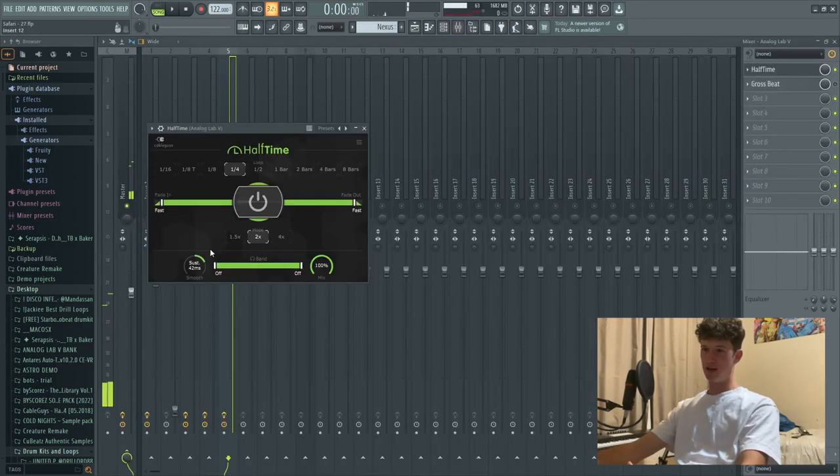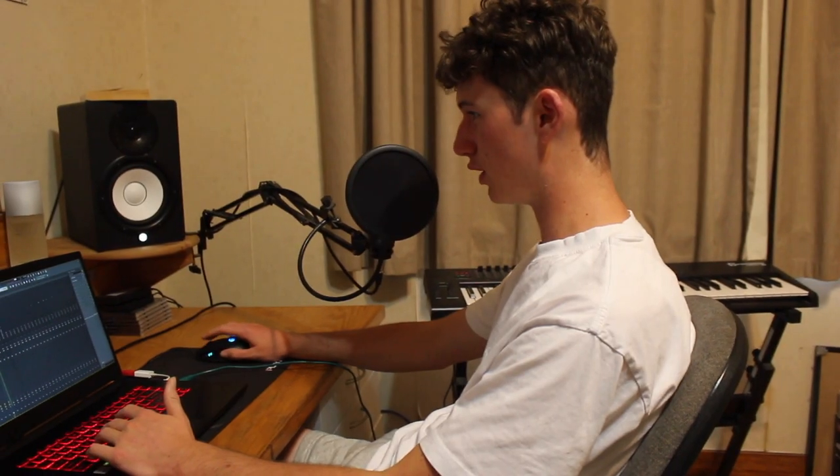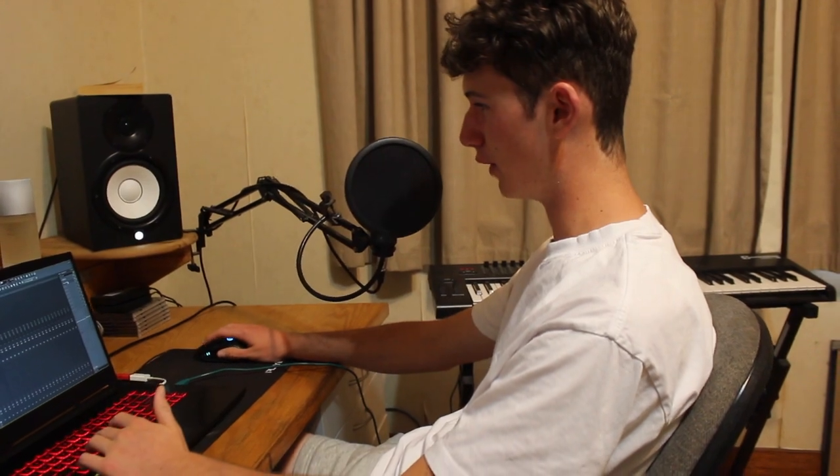If you don't have the half time plugin from Cable Guys, you can use GrowSpeed if you're on FL as an alternative - works the same thing. Make sure you're using half time as much as you can wherever you can. It sounds good on pianos, on bells, on mallets, lots of things like that. It gives it a Q-Beatsy vibe.